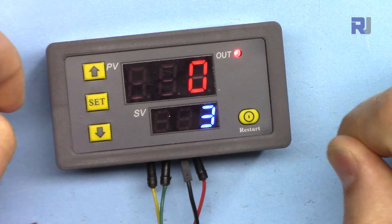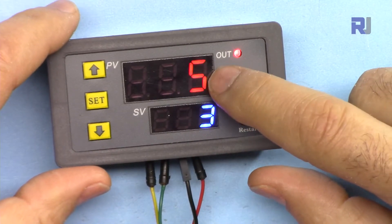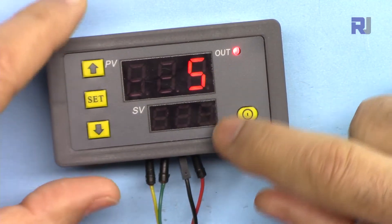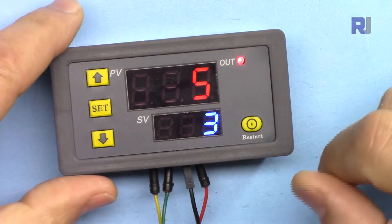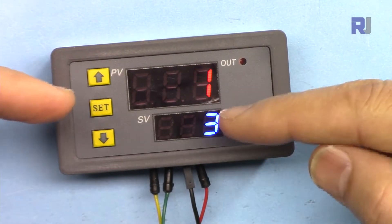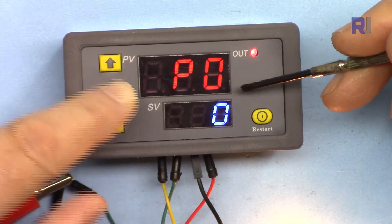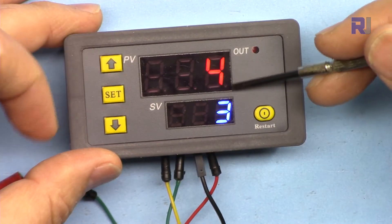Let me walk through the settings again with the device running. T1 is the first time and T2 is the second time. When I press the set button it blinks — this is the time in whatever unit is selected: seconds, minutes, or hours. Pressing again goes to T2, and you can change the value with the up and down arrow keys. If I hold the button for over five to six seconds you'll see P0. With P0 at zero, P1-0 means there's a delay of whatever time you set — this is a delay — and then the load will be on.